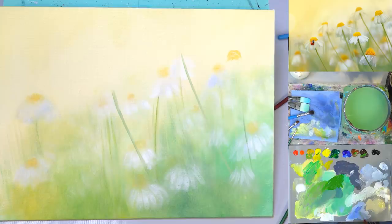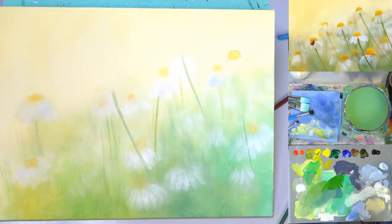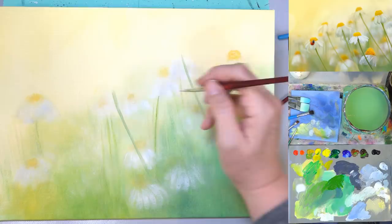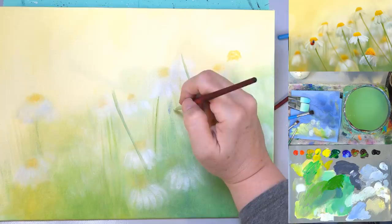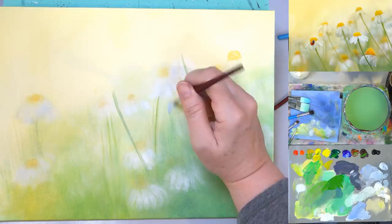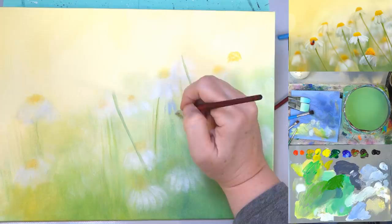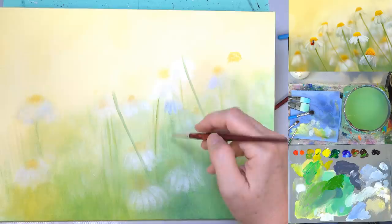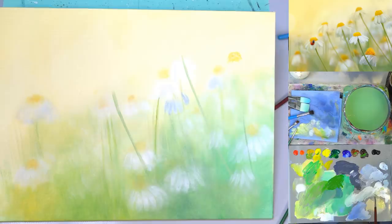Going in here with ultramarine blue and a little bit more of that gray. Just a little bit darker. I keep thinking this background is so light that what seems light over here, when I get it on my canvas it's even lighter — it's hard to tell. So just putting in a few random brush strokes for our background daisies. There's a whole cluster right in here.